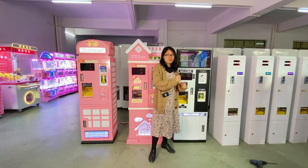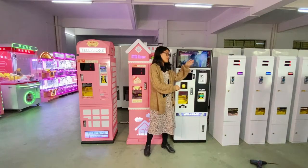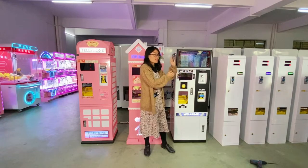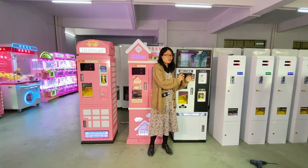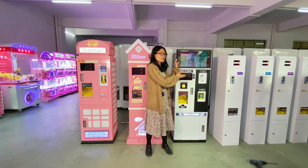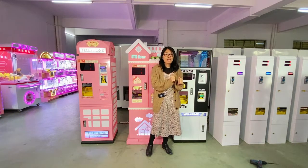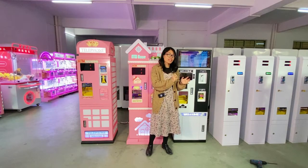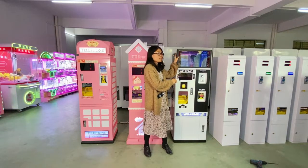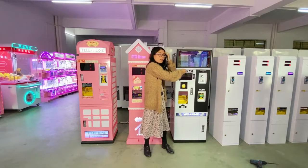Let me introduce you to the details from the top to the bottom, part by part. This model is our most popular token exchange machine. You can see the whole design — the size is very suitable, not too big and not too small. The main color is white and black, which is very simple but at the same time looks very elegant and suitable for most people's taste.